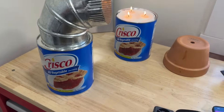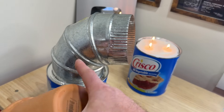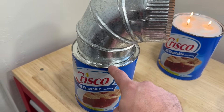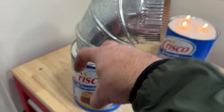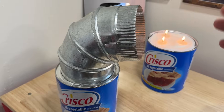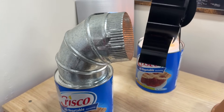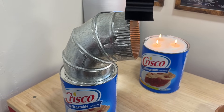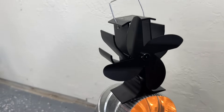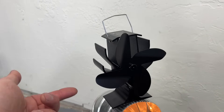I did some testing with terracotta and I don't think it's a great solution, but this metal six-inch collar from Home Depot fits snugly right on top — it's already toasty. We can prop this up and heat something with the heat we're generating. However, after having this set up for a while, it just doesn't have enough heat to spin this thermal induction heater, so that's not a great sign.